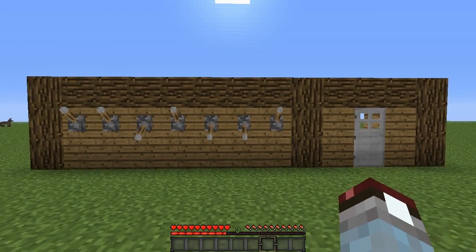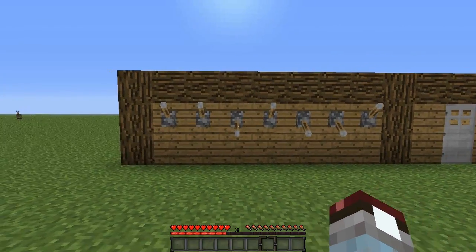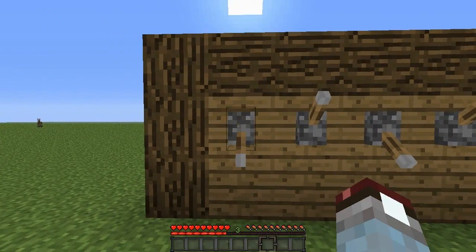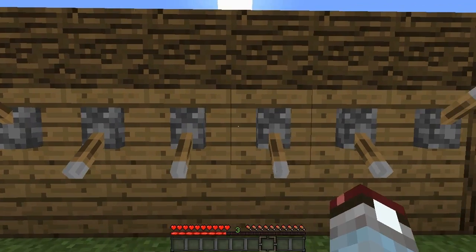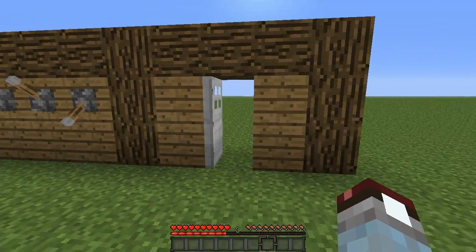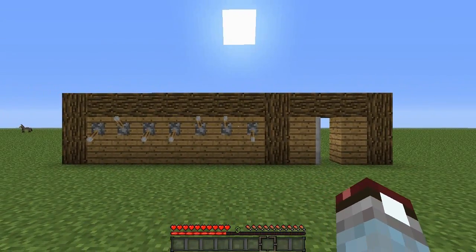Now this is a lot smaller than the last one and uses less resources. So I'll show you an example of this. I'll put in my combination lock — so this one's down, up, down, down, up, up, down. And there we go, these doors open. We can come in here and get our diamond. Now I'm going to teach you how to build this.